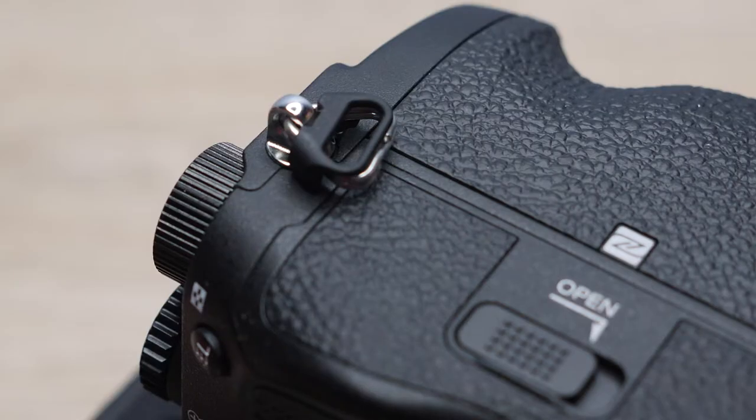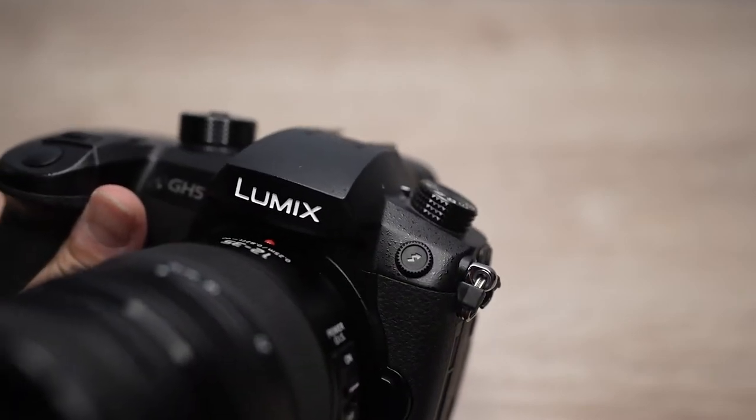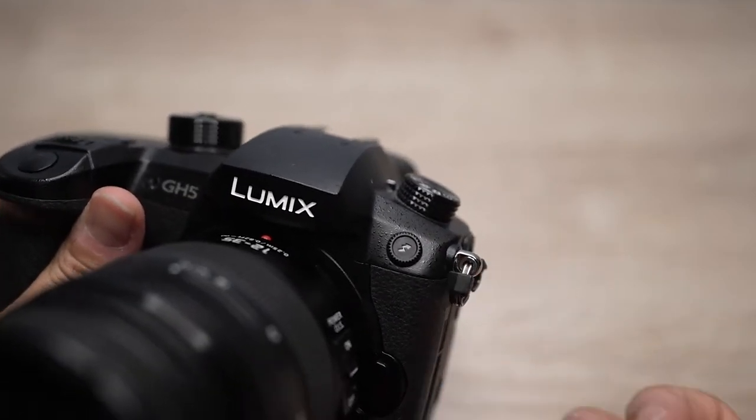Every camera has these triangular shaped rings to put a camera strap through them, but if you don't use a camera strap they can get in the way if you're trying to attach your camera to a cage. Also they can make a jiggly noise when you move the camera, which is very annoying when you're trying to capture good audio and the microphone picks up the jiggly sound. You can remove these rings very easily and without any tools. I'll show you how to remove the ones on a Sony a7s3 camera in this video.